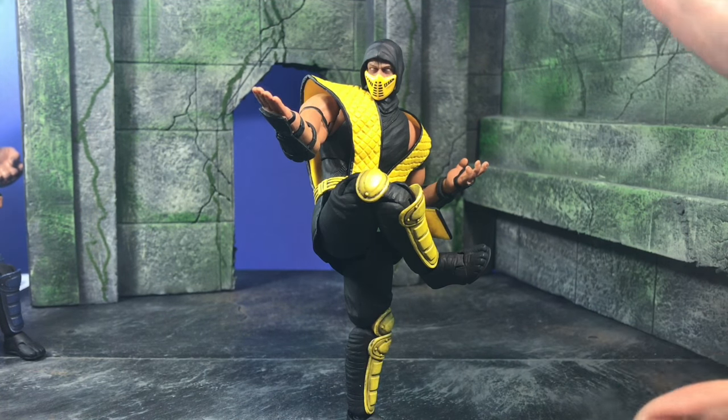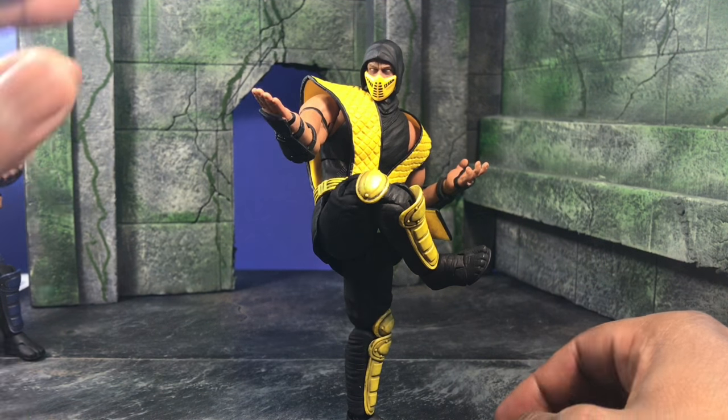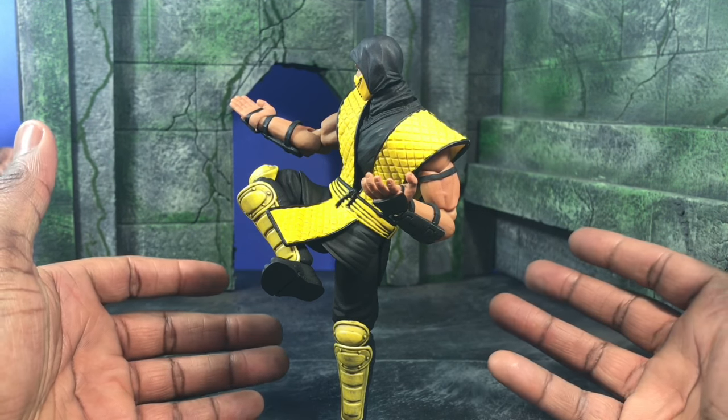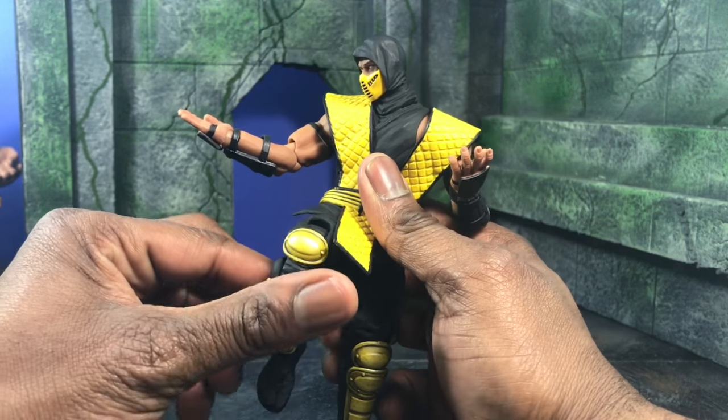I want to show off how cool they are because they can balance. That's one thing I always look for in a figure — can it balance on one leg? How does it look running? Can it even do a running pose? Storm Collectibles pretty much nailed it. I was able to do this instantly and it stays without issue — it's been like this for about 20 minutes.